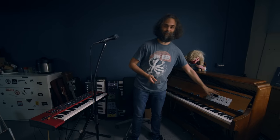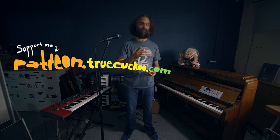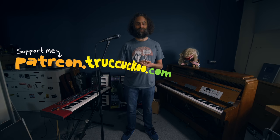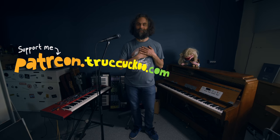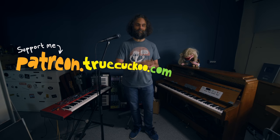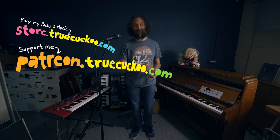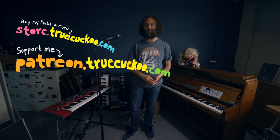Let me show you what it sounds like, and then you can choose for yourself if this is something for you. All of these packs are available for my Patreon supporters — monthly Patreon supporters, you rock! Thank you so much. And for everyone else, it's available on my web store as well. So go there: store.truecuckoo.com. Now let me show you what it sounds like.